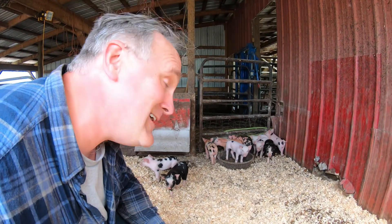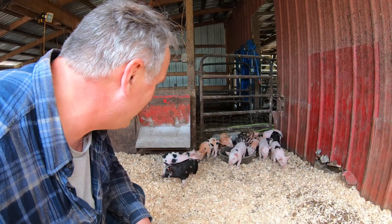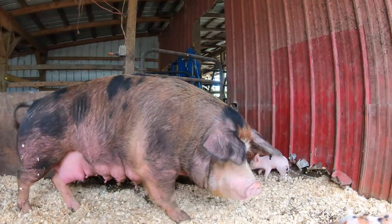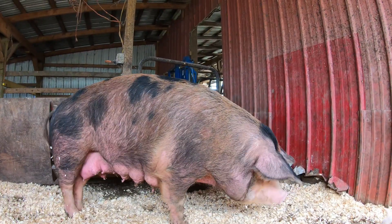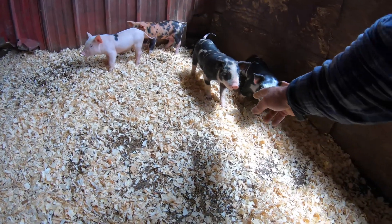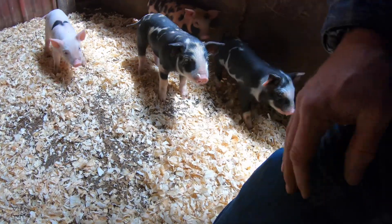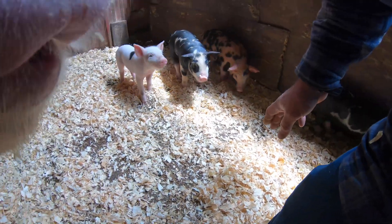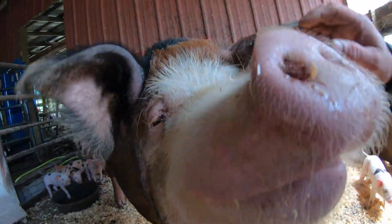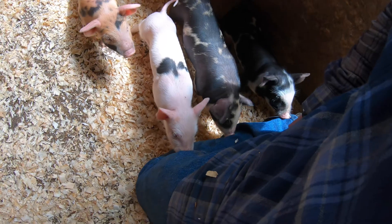It looks like they're getting ready to run when I come in. Won't be long. Right little monsters? You guys are full of energy today. Come see. Hi mom. How are you? Oh, they're trying me out. Does he taste good?